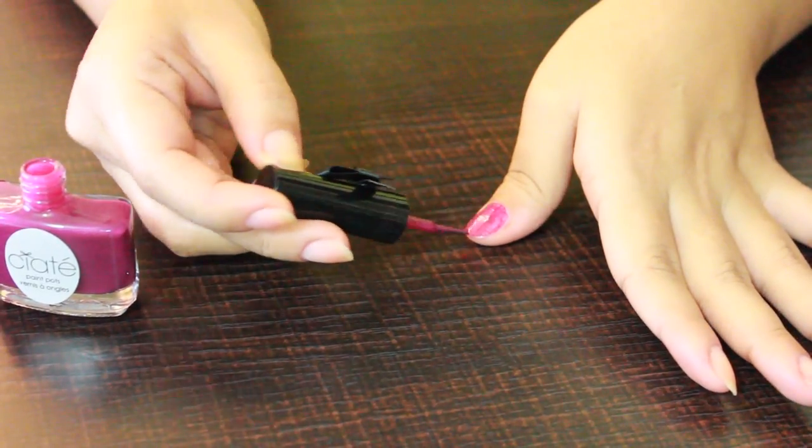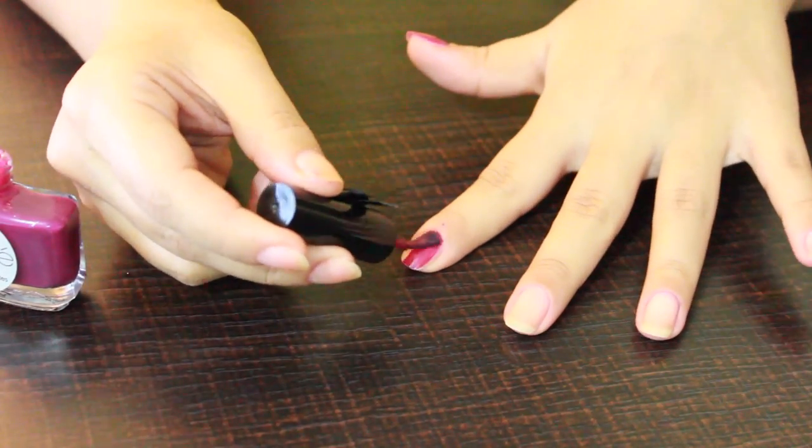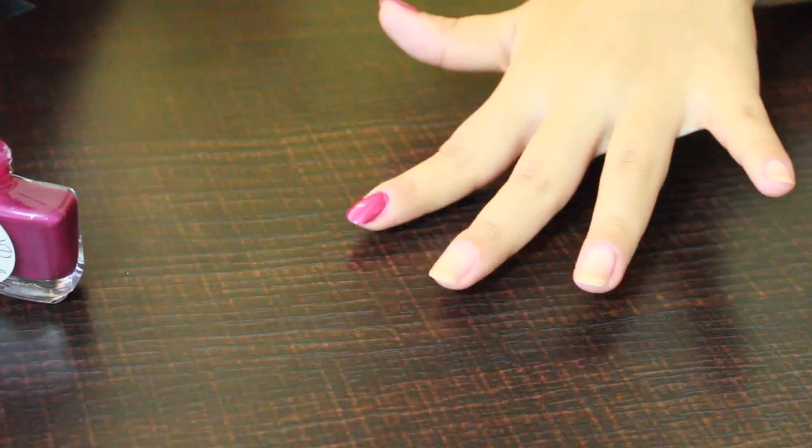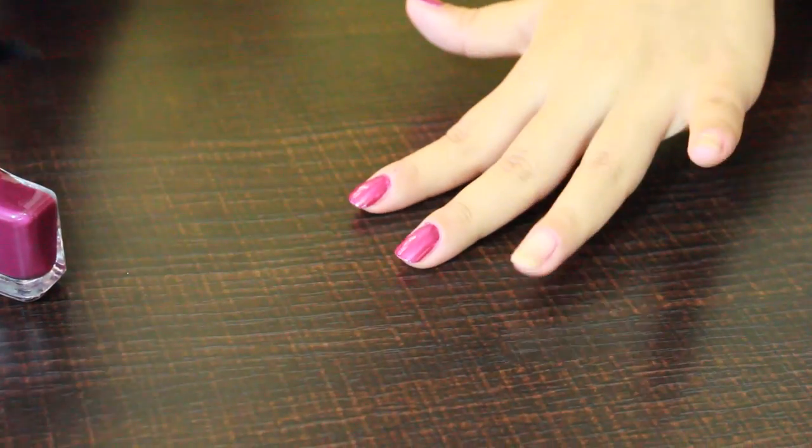The first thing you want to do is apply a thin first coat of the polish. Make sure to apply it evenly and cover each and every part of your nails, and allow it to dry before moving on to the next step.